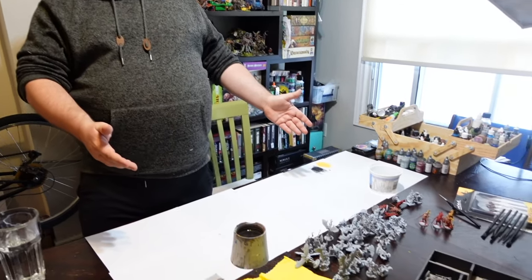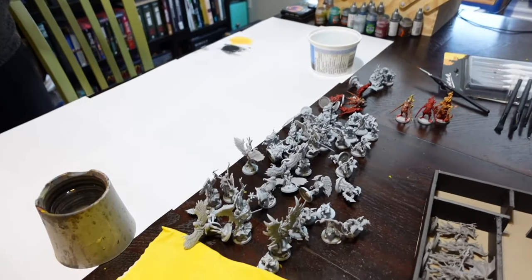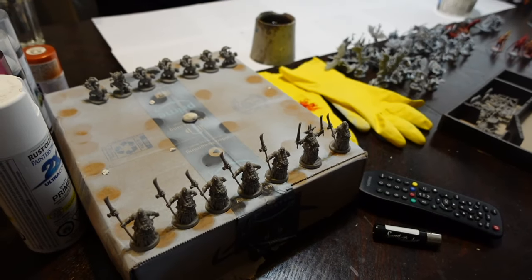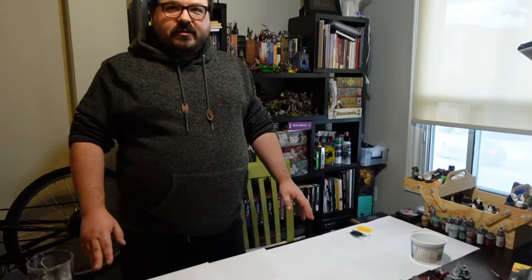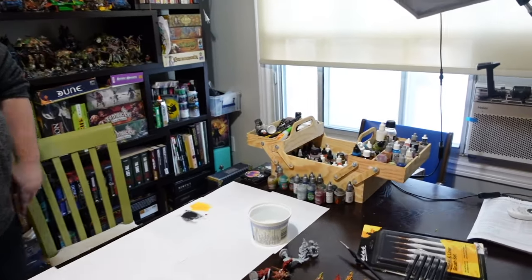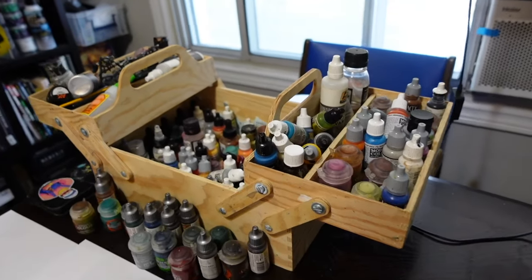Alright Zach, walk us through what our setup is and then we're going to go outside to do some of this. So pretty simple. We have all of Chris's Massive Darkness number two mob monsters. We're going to get some paint on them. We have some paper so we don't ruin the table, some cups of water, and a paint collection which we will largely not use.